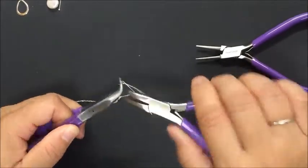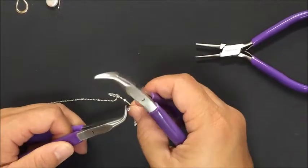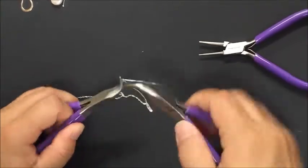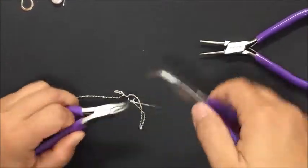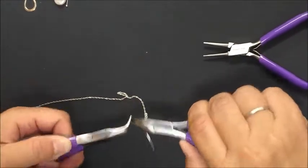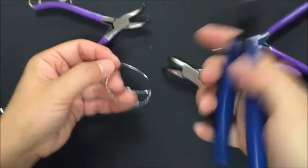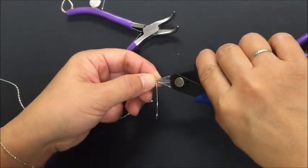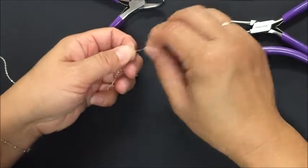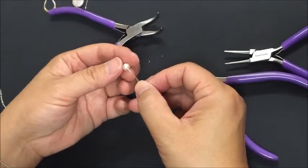Grasp the tip without grabbing the chain, because you might bend part of the chain. Wind the wire around into a little coil — typically two to three coils should be good for this specific necklace. Then cut the excess off and secure the rest down.